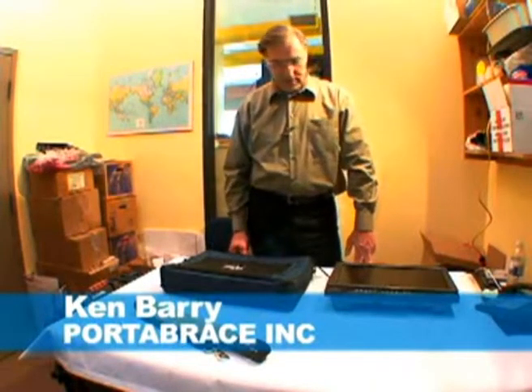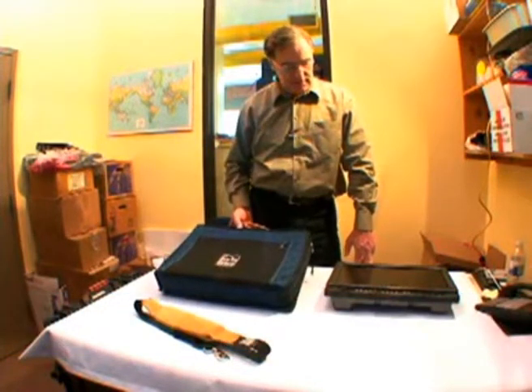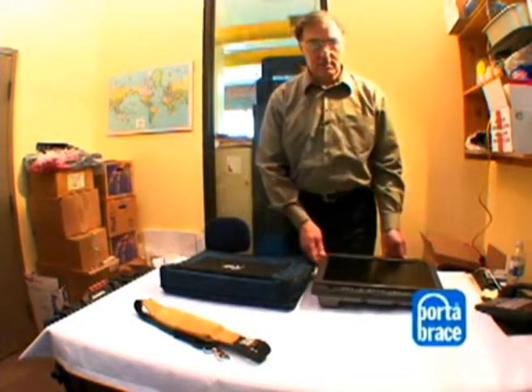This is the quick installation of our monitor case, MOLH1700, and that fits the Panasonic monitor.